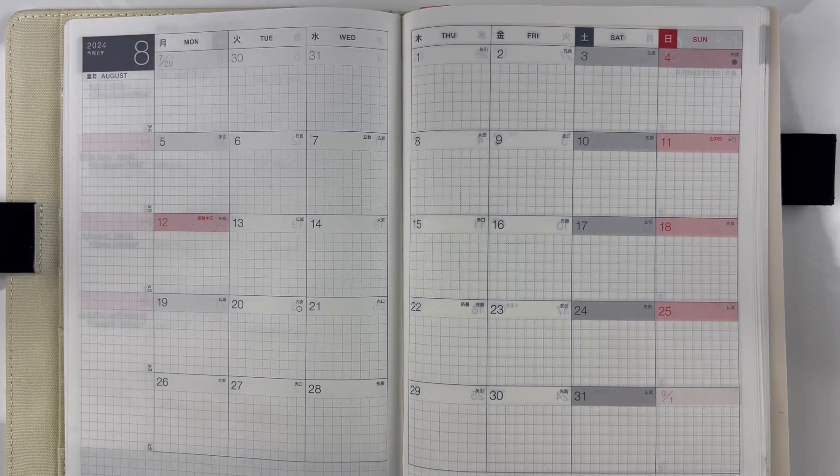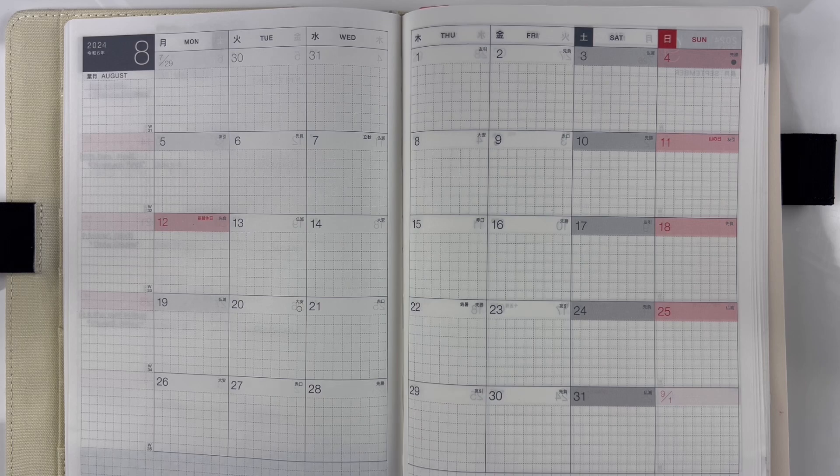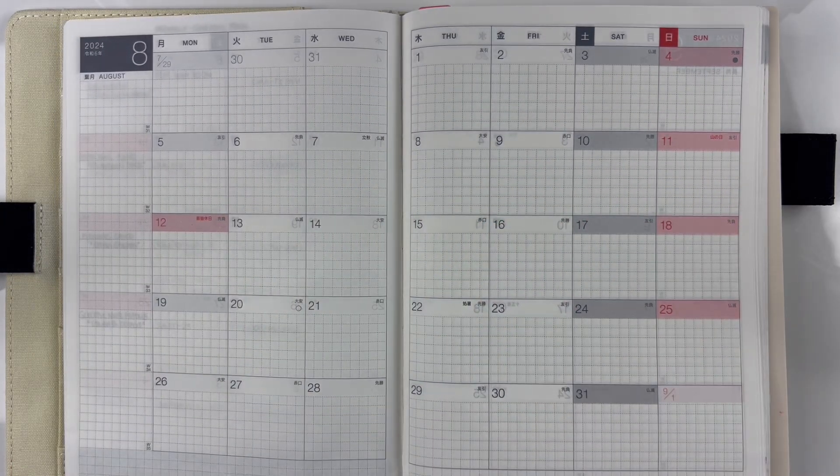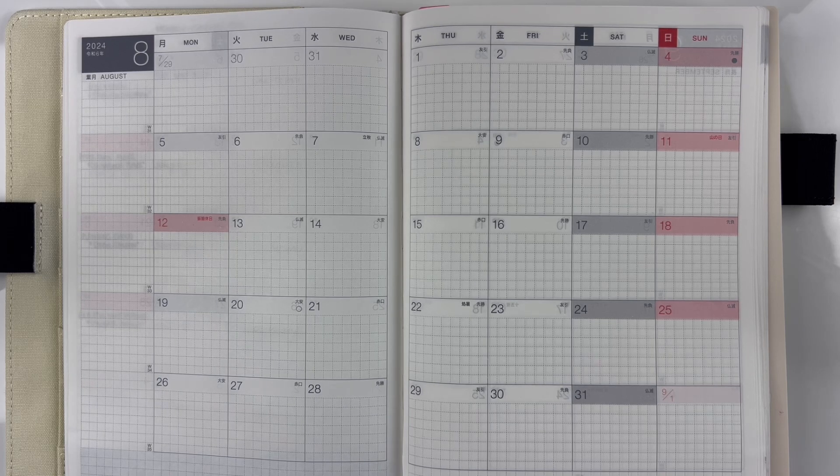Hello, welcome back to my channel. My name is Christine and this is Just Christine. For today's video I'm going to be showing you guys how I'm going to decorate for the month of August, and it's going to be in my Hobonichi Cousin. If you guys are interested in this, please stay tuned.